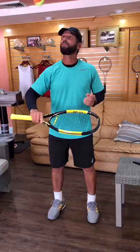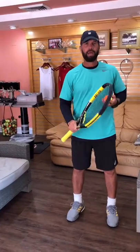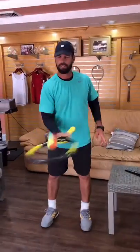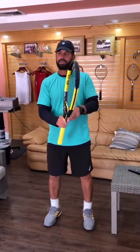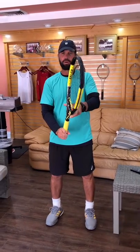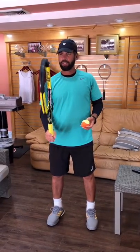Turn the racket to the other side and try to do it from the other side. Get comfortable with that, then alternate — one here, one here. After you're comfortable with alternating, move your hand down for the full continental grip and try to do it from there.